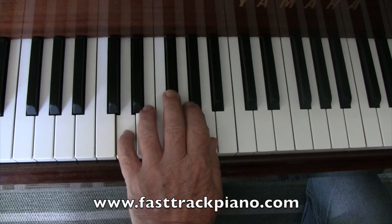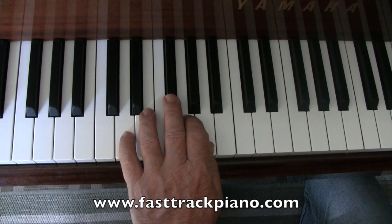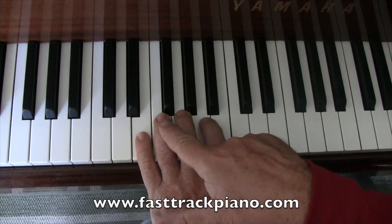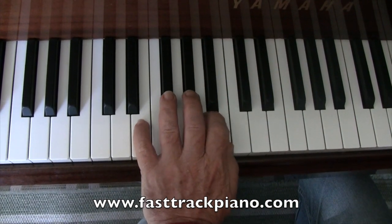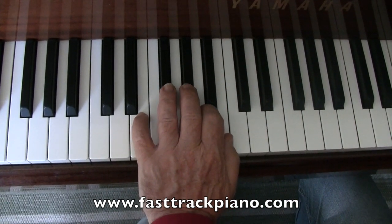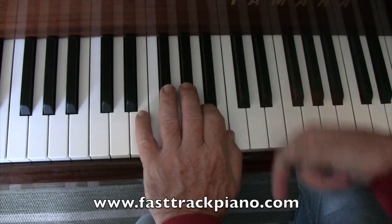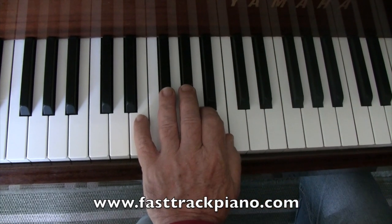Now we're going to move up one more white note, and this time we're going to put both fingers on two black notes — F sharp and G sharp. Move your hand in a little bit so you feel comfortable. We'll do three of those starting on E.